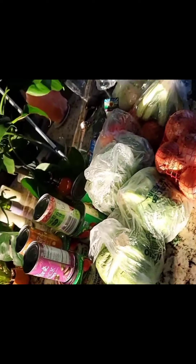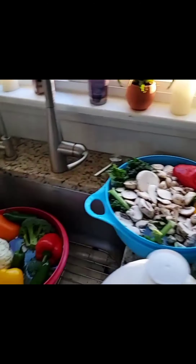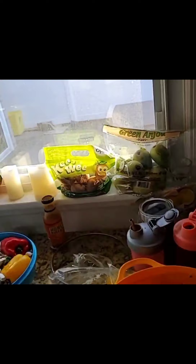Meal prep continues — going on a 24-hour meal prep spree. Making chili, buffalo cauliflower, and stir-fried greens, all to be in shape by May.